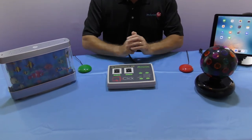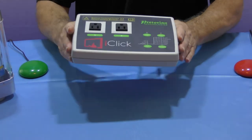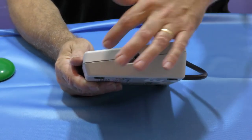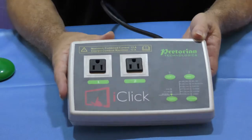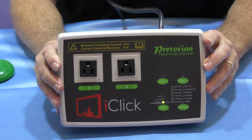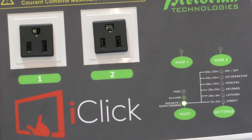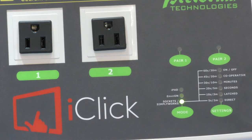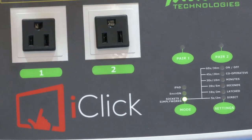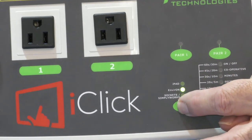To start with, let's take a look at using the iClick with traditional switches. On the side of the iClick there are two switch sockets marked number one and number two - that is where you would plug your wired switches in, and that relates to your electrical sockets one and two. Also on the front you will see the mode selector at the bottom. At the moment the 'sockets - Simply Works' mode is highlighted, which means we are configured to use it with switches, whether that be the socket switches or the wireless switches from the Simply Works range.